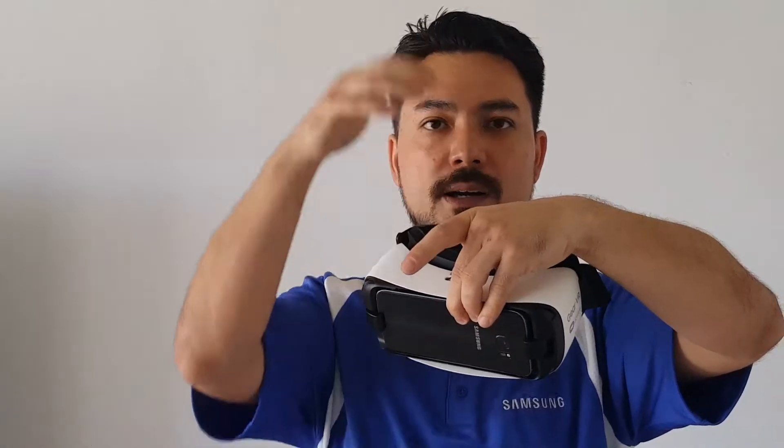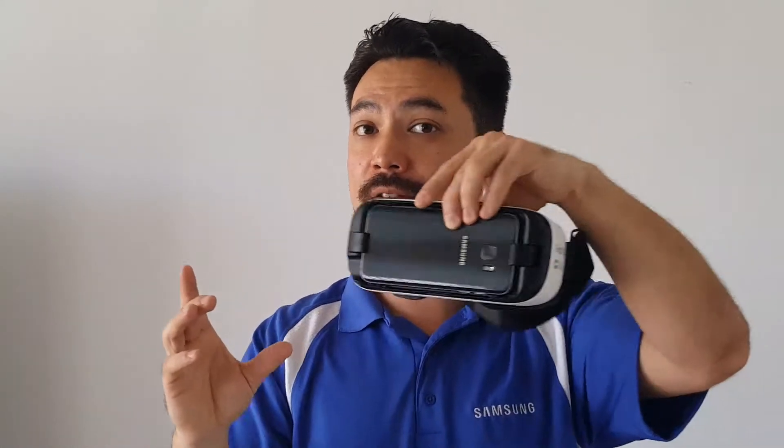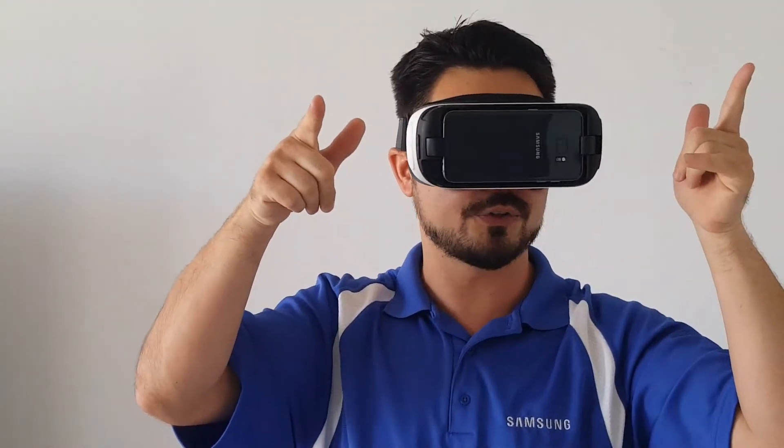There's also a center strap that you can use to put it on, but I actually don't like to use it — it messes up my hair. So the video is planned right now, and I'm going to click on it. Looking good — I'm going to check out this roller coaster, so see you later!